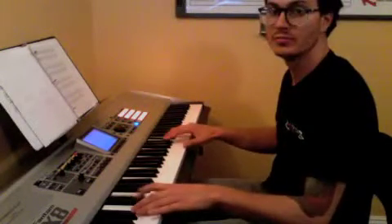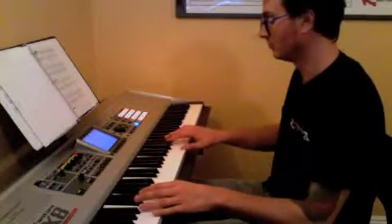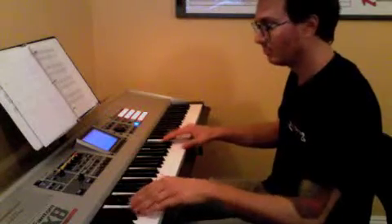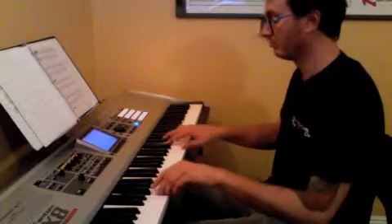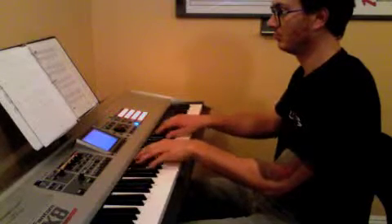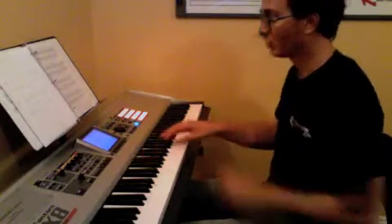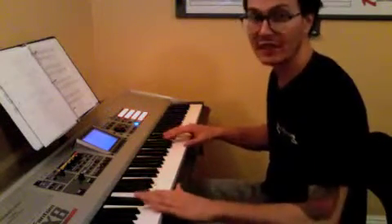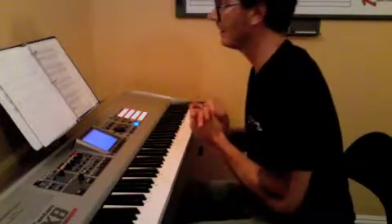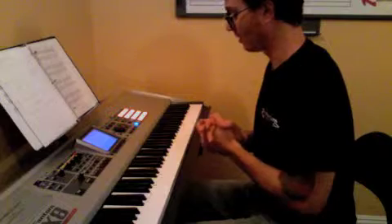Play the left hand root note together with the right hand. We need the hands together for next week. Don't forget to go to the second ending.